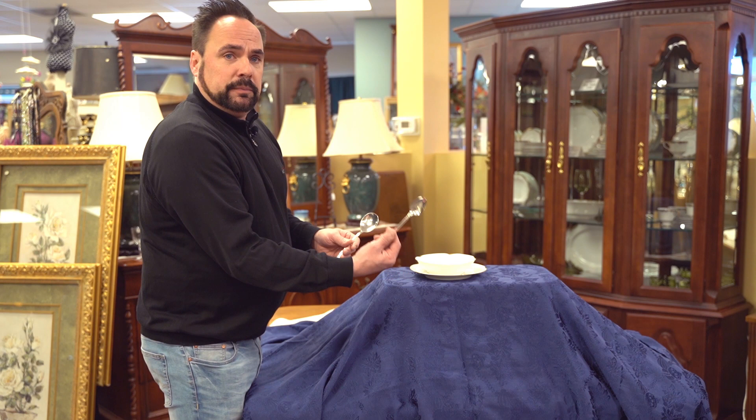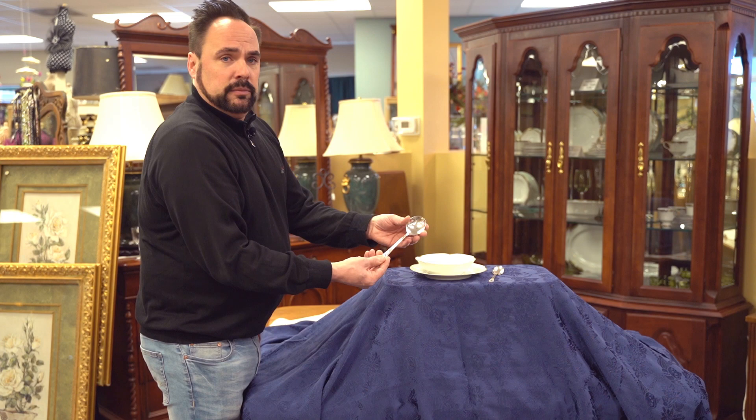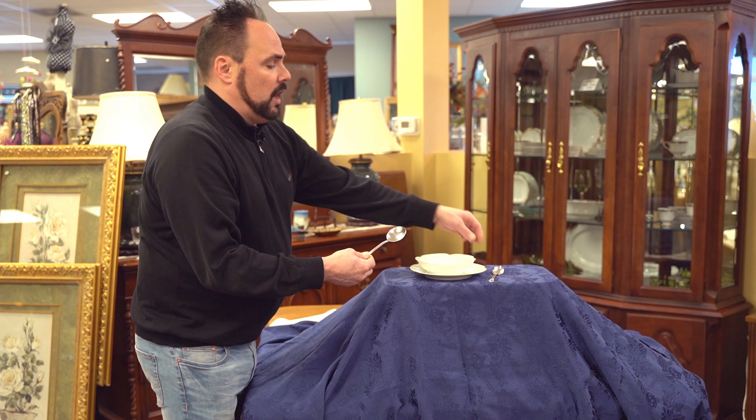Most flatware sets came with two spoons. This is a regular spoon, and a lot of times people use that for soup — and that's okay. But there's actually the actual soup spoon, which has the larger bowl, and this is actually a round one.